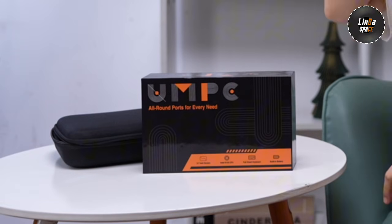Hi everyone! Welcome back to Linda Space! Today I'm really excited because we're taking a first look at a brand new device.